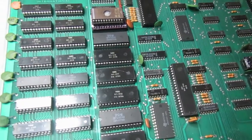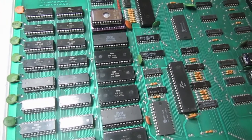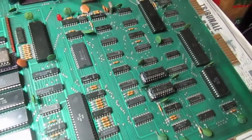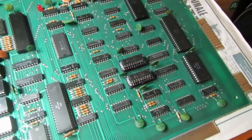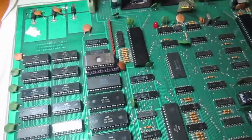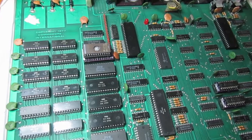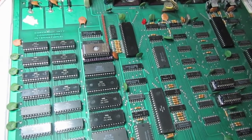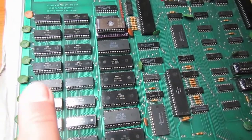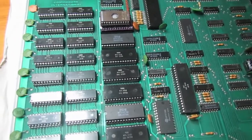This PET 2001 is now working well. I ran the IEEE 488 test, tried to communicate via CBM link through the user port — it works well. I also tested both the keyboard ports and everything is working correctly. As a final part of this video, I will explain an alternative method for testing 6540 and 6550 chips if you don't want to build a separate test setup.